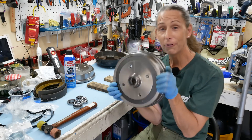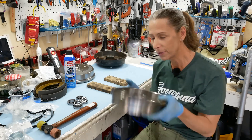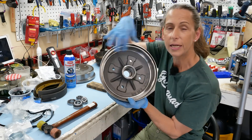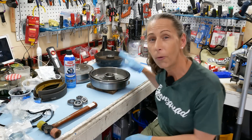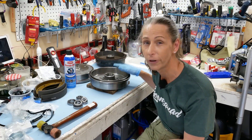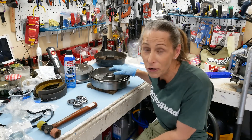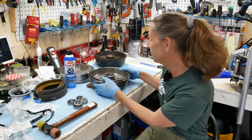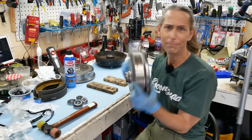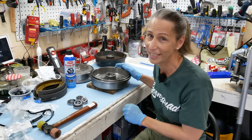Do you know how much a brake drum costs for a 356? On the 356 it's bigger and made out of aluminum with a steel piece pressed in — it's not the same part at all. But Porsche started remanufacturing brake drums for the 356 and I think they want $2,000 a pop. Yikes! These VW ones are like 70 to 80 dollars, which is not much.